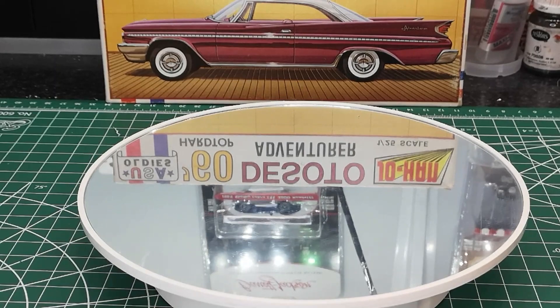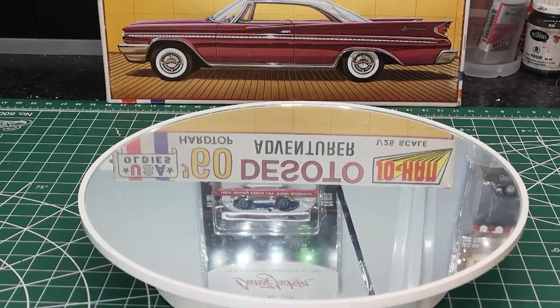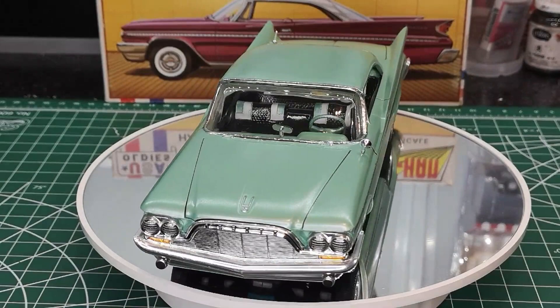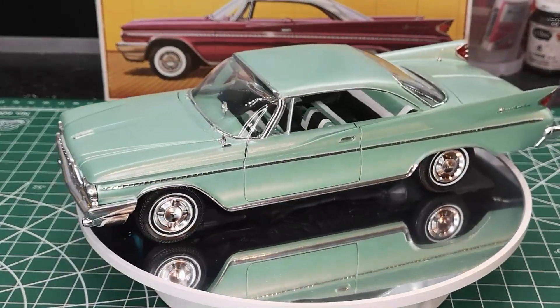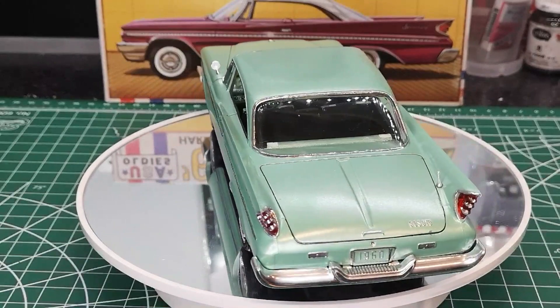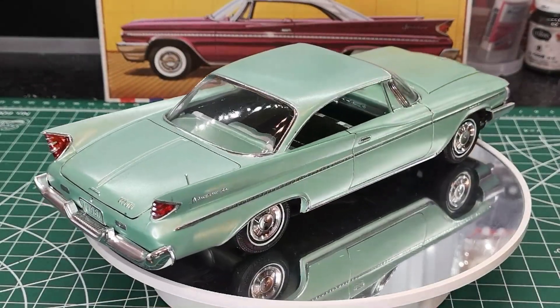Alright, so let's get to the main part — my DeSoto. Are you guys ready? Here it is! Ba-bam! The 1960 DeSoto Adventure by Johan. I personally love how this thing turned out, and I hope you guys love it too.